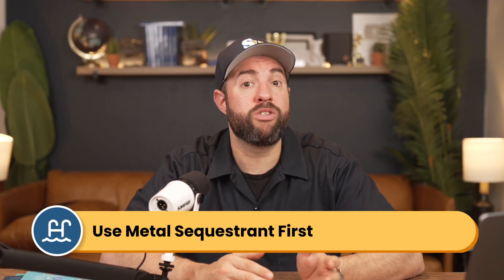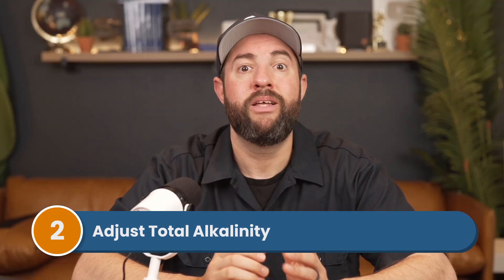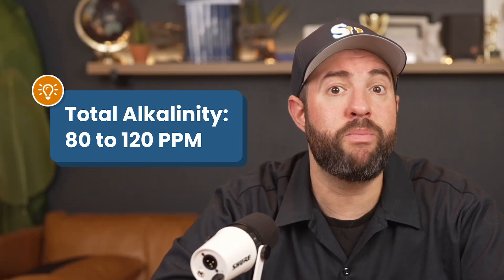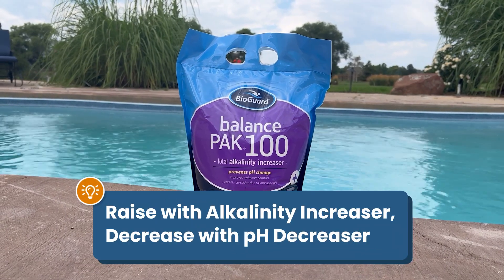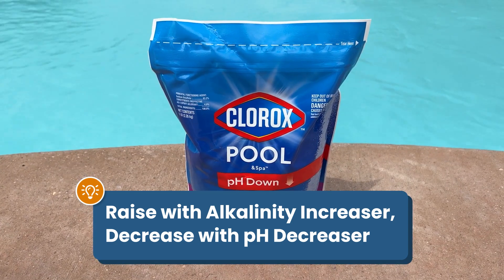Step number two, adjust your total alkalinity. This helps your pH from fluctuating, so it's important to adjust it first. Your alkalinity should be between 80 and 120 parts per million. It can also be helpful to keep it in the lower range to help your pH stay low as well. Use alkalinity increaser or baking soda to raise it, or pH decreaser or muriatic acid to lower it.